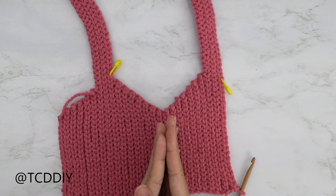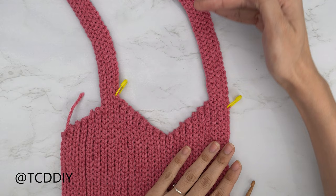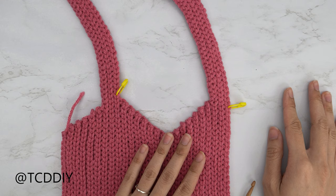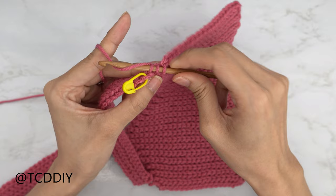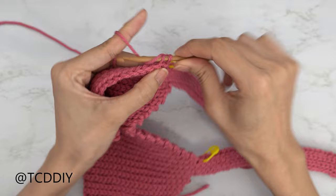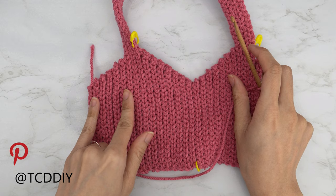Now we're ready to get started on our underarm portion to finish up the front panel. Insert your stitch marker into the same number of chains that we made for our strap — I made a chain of 35, so I counted down 35 and inserted my stitch marker. Put one back loop slip stitch into every stitch until just two stitches before the stitch marker so we can decrease together. Insert your hook into that second to last back loop, pull through, into that last back loop yarn over and pull through all three loops — that's our decrease. Chain one, flip, one back loop slip stitch into every stitch with no increases or decreases for one row, then on the next row decrease into the last two stitches. Keep repeating until we have the same number of underarm rows as when we started. Chain up one and cut.